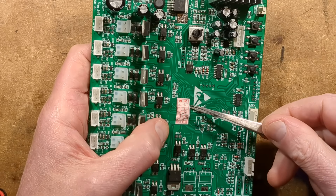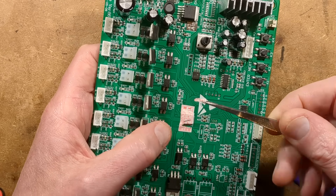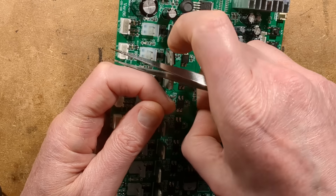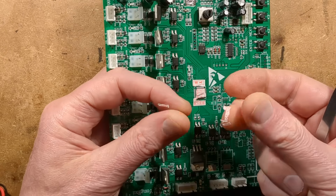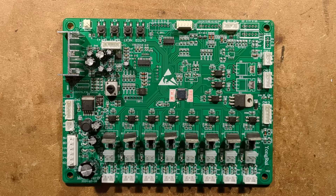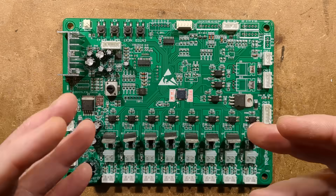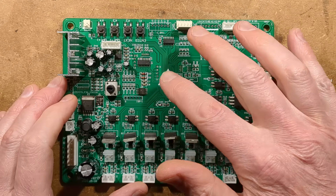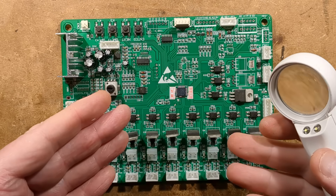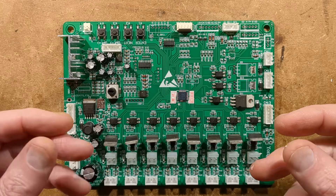Let's get the tweezers and try to remove this label. It's ripping and disintegrating into pulp — they're not going to give me my money back now. The chip is an STC 8G2K64S4, which is a very common 8051-core microcontroller. That tallies up with them using that other STC chip as well — it fits into their programming skills. Usually when you design something you want to stick to one standard microcontroller range, it just makes things easier.